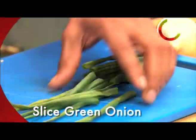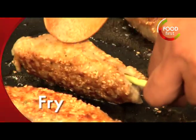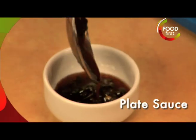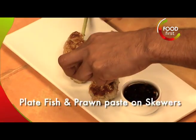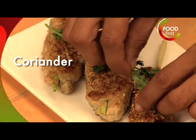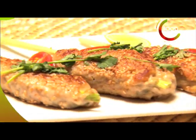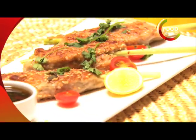Green onion here. Let's check these bad boys out. I'll get our plate for plating — lovely. Put that one there, this one over here like that. That's the third one. Coriander leaves as decoration and a little bit of cherry tomato. Prawn and fish skewers with lemongrass and a sort of sweet and sour little dip.